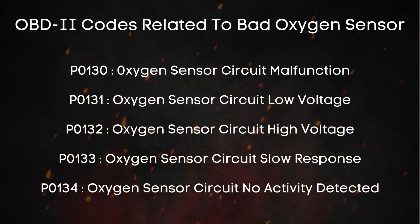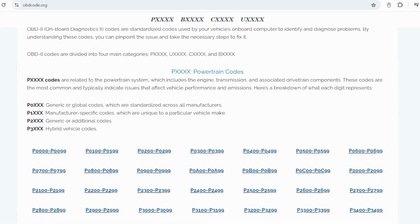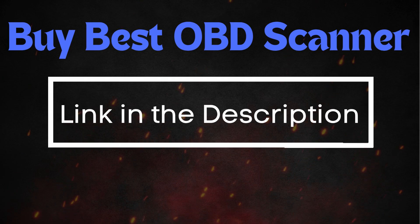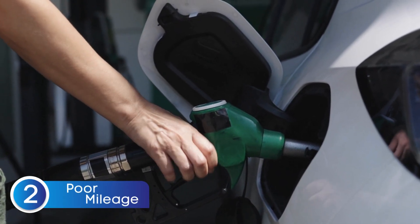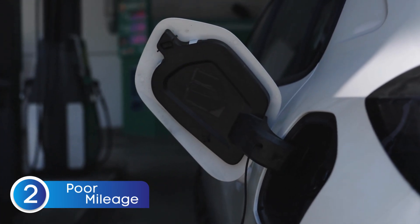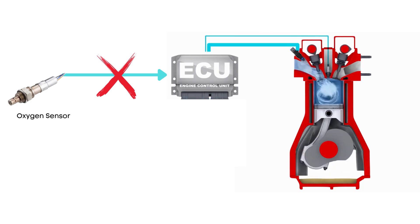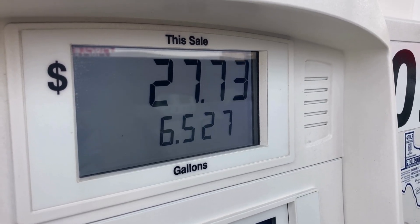These codes could indicate anything from a low or high voltage signal to a slow sensor response or even no signal activity at all. If you're not sure what these OBD-II codes mean, you can always visit our website, obdcode.org, where we've got a full list of codes and their explanations. I'll also put a link down below if you need an OBD-II scanner, or you can head to any auto parts store and scan your car for free. The next symptom of a bad oxygen sensor is a noticeable drop in fuel efficiency. If your oxygen sensor fails to accurately measure the oxygen level in the exhaust, the ECU can't properly balance the air-fuel mixture. As a result, your engine might run too rich — using too much fuel — or too lean. So if you've noticed your car suddenly drinking more fuel than usual, or your mileage consistently going down, that could be a big hint that your oxygen sensor might be on its way out.